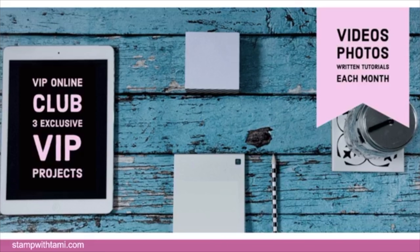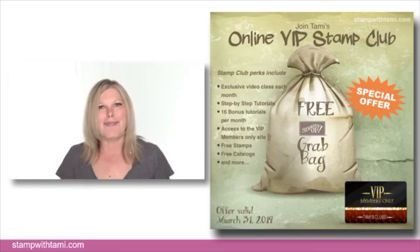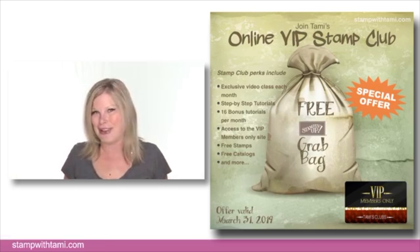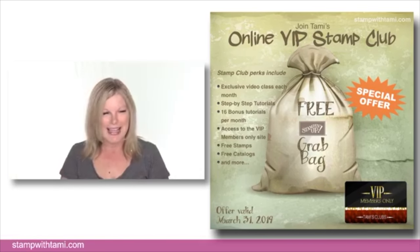If you want more classes, I have exclusive classes every month for my VIP Online Club. They include not just video but tutorials with pictures and written instructions, a special class every month, bonus projects every week, special offers, and prize patrol every month just for them. They also get free catalogs and free stamps — it's a fantastic program. I've been doing it for almost 14 years and absolutely love it.